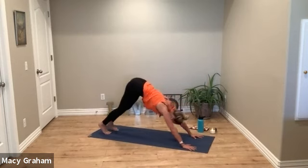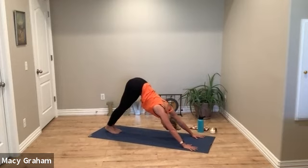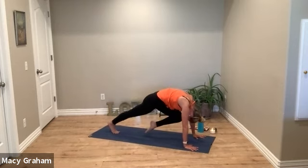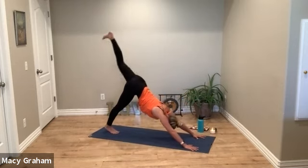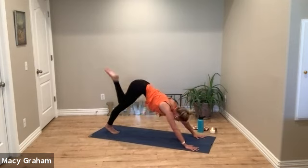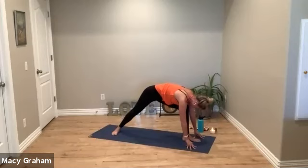You can always rest in child's pose as well. Meet back in downward facing dog. Lift the left leg high, exhale curl in, two more times. On the last one, drive your left knee, step the foot forward, plant your back heel down. Feet are in a long line together, then windmill the arms up.